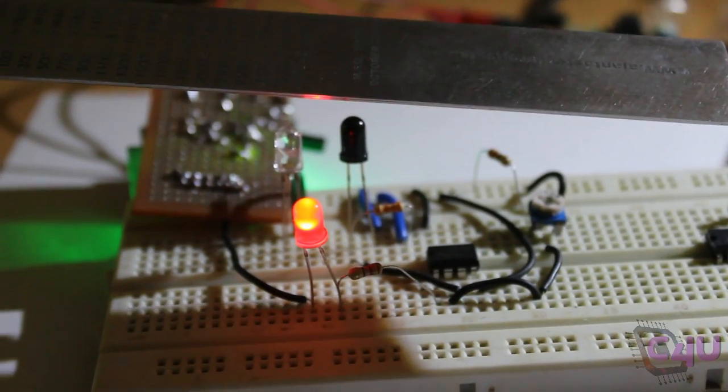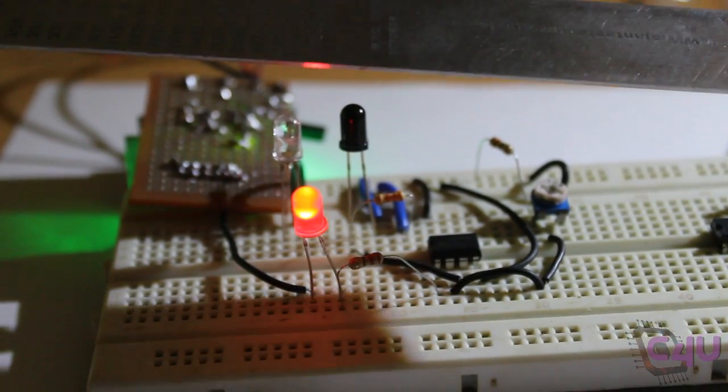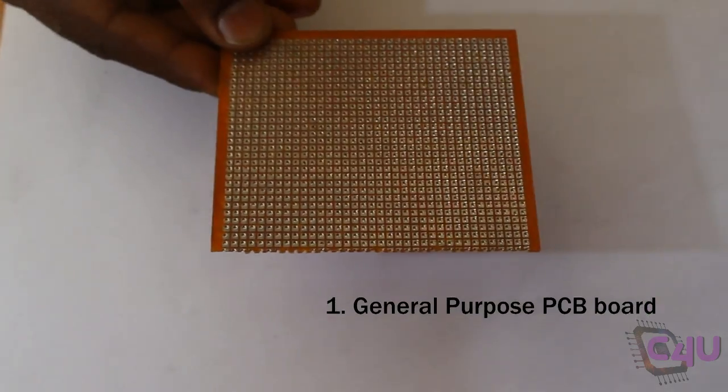This is the circuit diagram of the sensor in which IR LED, photodiode, and IC LM358 are used.